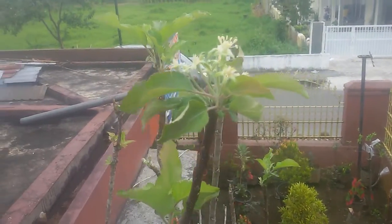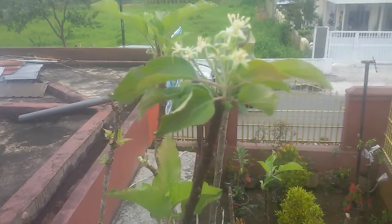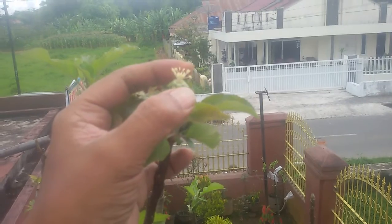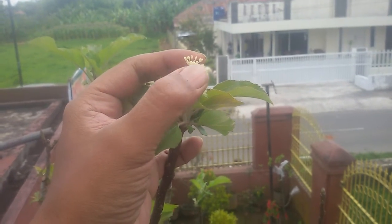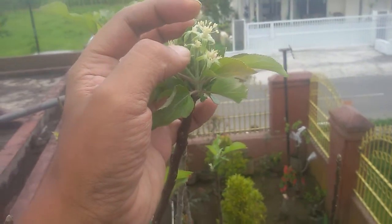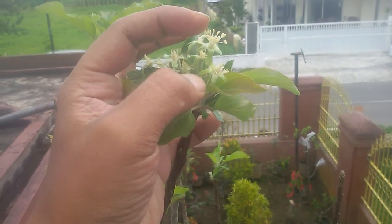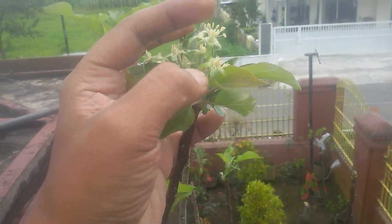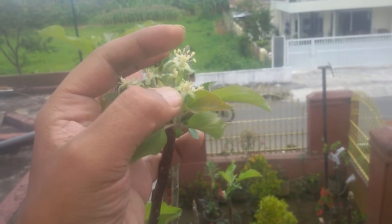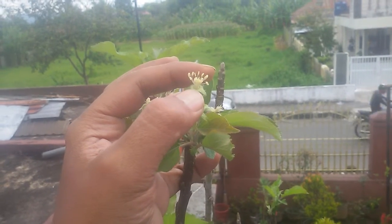I want to show you something about this apple flower — it's very different from another. I almost finished collecting the pollen. This is the pollen, the male part of this apple flower. But I want to show you something before I finish this pollen-collecting job.